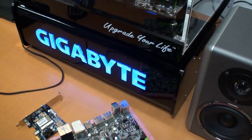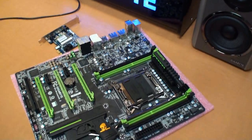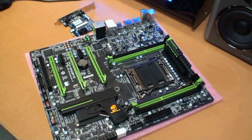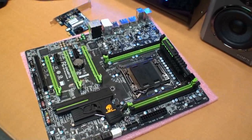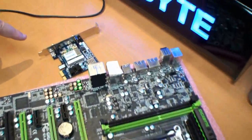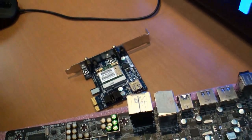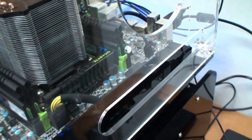Cameron for Tweaktown, back for another video. We're here at the Gigabyte Headquarters in Taipei. What you're looking at here is a G1 Assassin 2 motherboard. You've seen it before — it's based on the Intel X79 chipset. It comes bundled with this card here, which is Wi-Fi and Bluetooth 4.0. Over here you can see a live demo of the same motherboard.